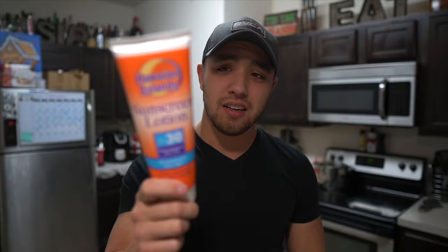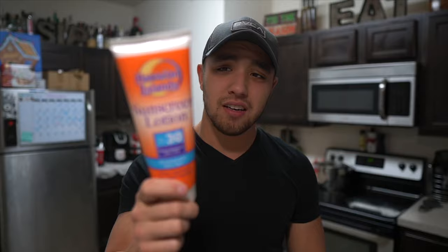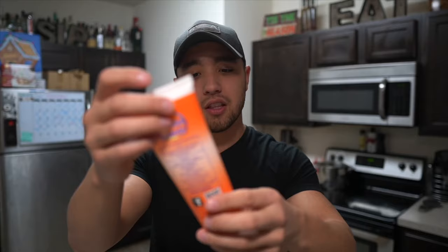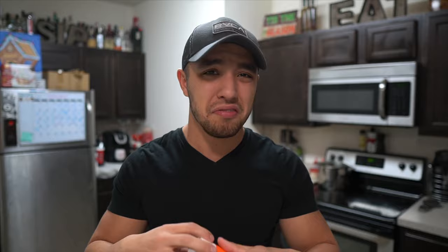It's a fake sunscreen lotion container. I got this off Amazon for $10 - it's just an empty bottle. It's an 8 ounce container that comes with a funnel, and you can put your liquor in here. The last cruise I put Jägermeister in here.